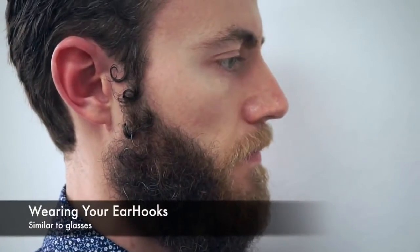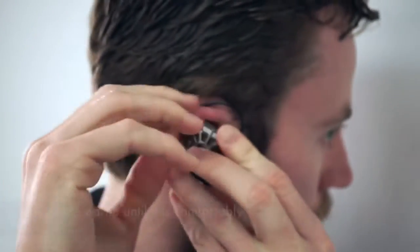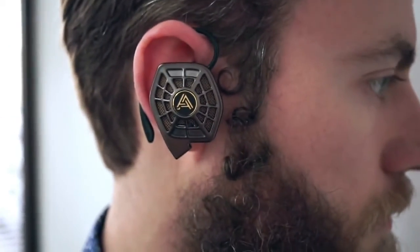The ear hooks work very similar to glasses. You just slip the hook over your ear and push the tip gently in, and rotate so it's comfortable.